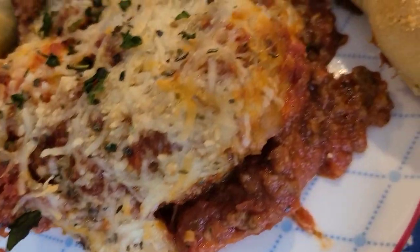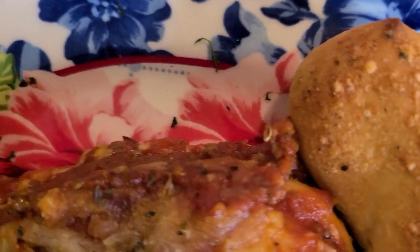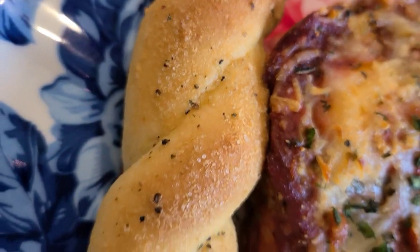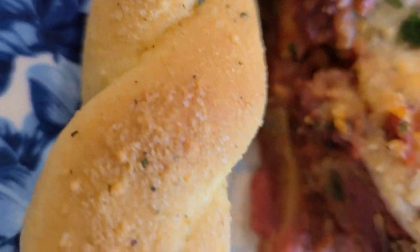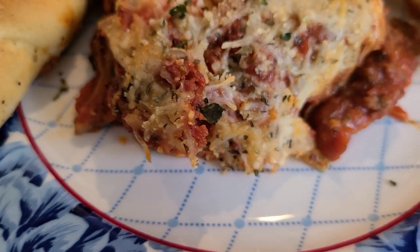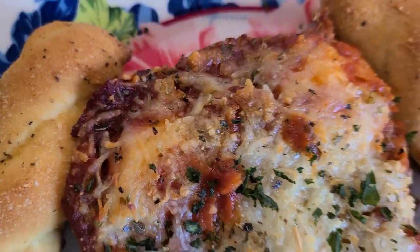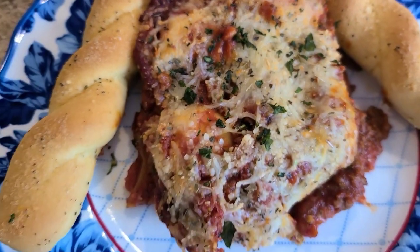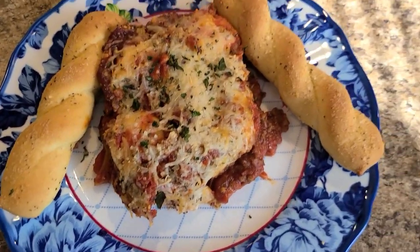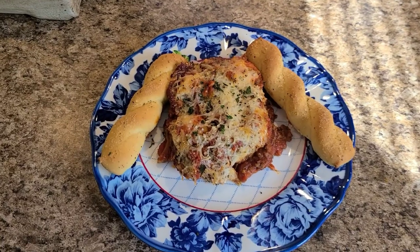I hope you all enjoyed these recipes and you give at least one of them a try — if not both — because I am quite positive you will like both of them. Until the next one, thank you all for watching and don't forget to check out the other ladies' videos in the playlist below in my description box. Thanks to Tamara for hosting this cookbook collab — I had a blast doing it and I will see y'all next month for another one. Bye y'all!